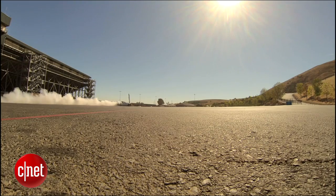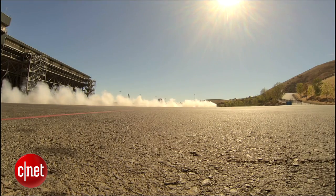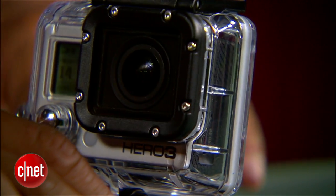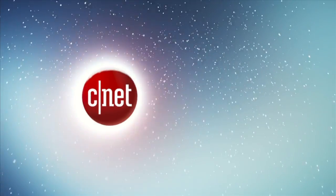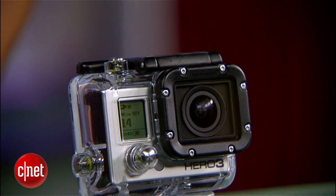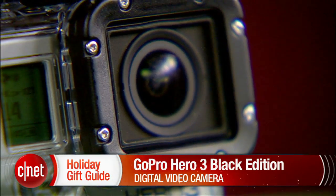What's up guys, this is Antoine Goodwin with CNET.com and we're placing our product spotlight on the freshly announced GoPro Hero 3. We've got in front of us here the black edition, which is the top-of-the-line model.